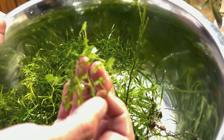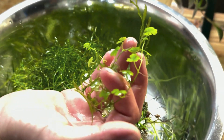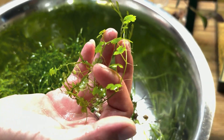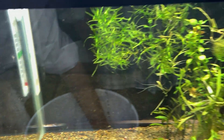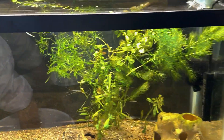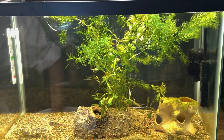She says you can either float it or pin it down with a rock and it'll root itself — the little tiny roots will root throughout the tank. I'm just going to put it in there with them and float it around in there for now.